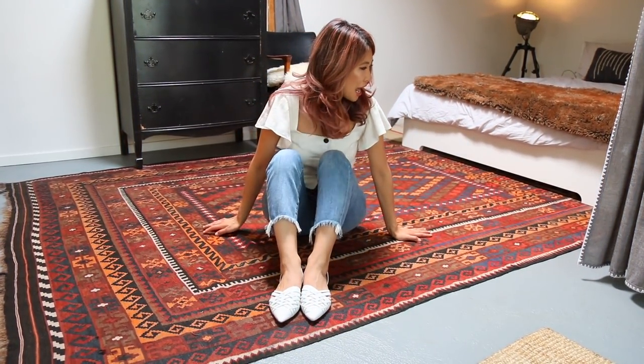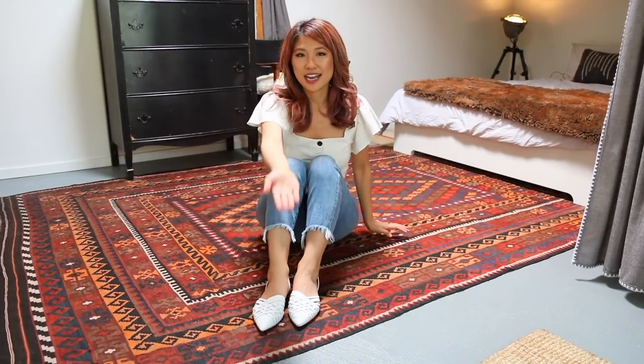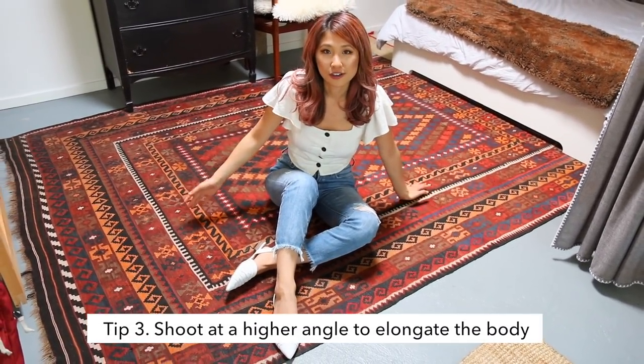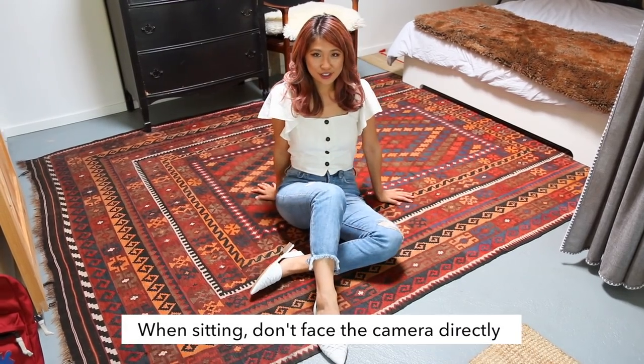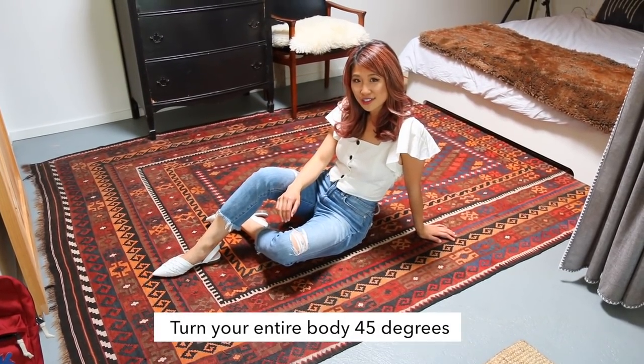I want to take a picture in here and I'm just sitting here feeling like a potato because I'm so tiny and just scrunched and looking not very confident. So if you have your friend stand up at a higher angle, it actually creates a longer, leaner look. And if you cross your leg over like this, you can look even taller. If you turn to the side too at a 45 degree angle, it just looks so much better.